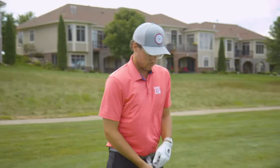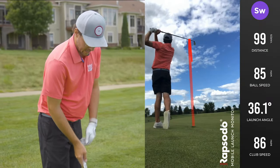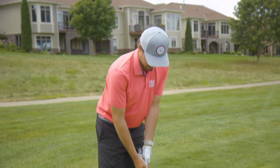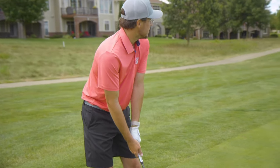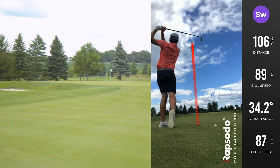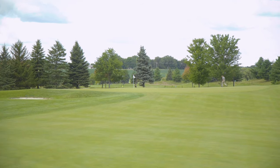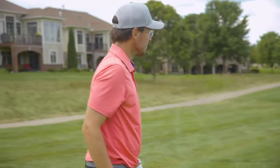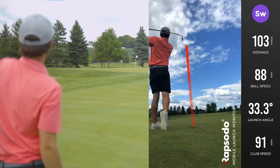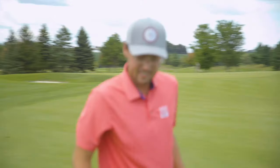One of the interesting things I like is launch angle. I launched that one at 36.1 degrees — I'd like to keep that pretty consistent with my ball flight on wedges. Don't want that to get too low or too high unless there's a reason. Let's hit another one. Hit that one a little farther. Distance is 106 yards, ball speed is 106 miles per hour, launch angle is 34.2 degrees. That's great.